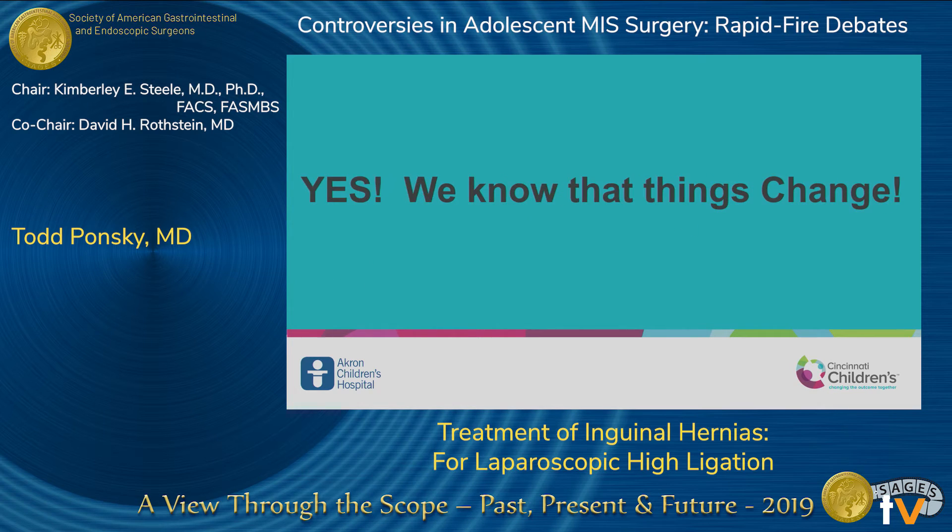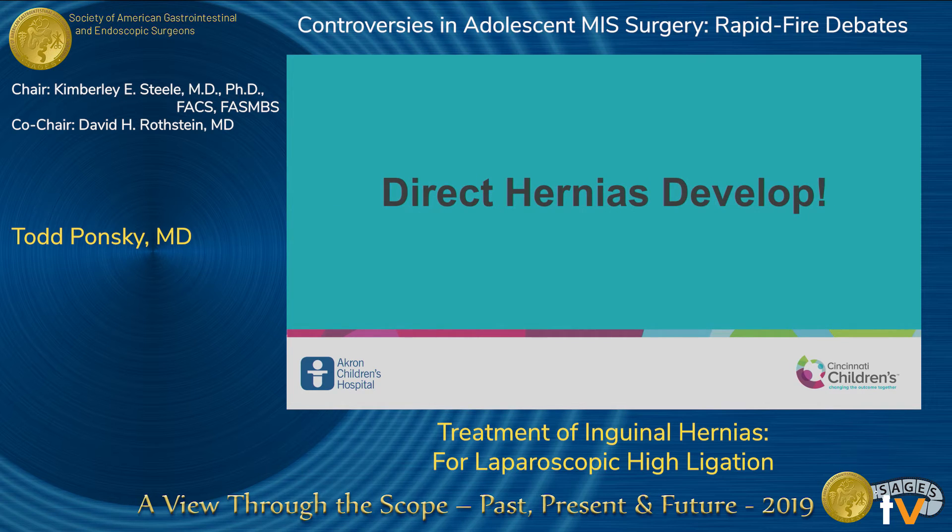We do know that things change because direct hernias develop. As a pediatric surgeon practicing for almost 13 years, I have only seen one direct hernia, and it was iatrogenic after another surgeon attempted an open high ligation — so it is incredibly rare. Adult surgeons have seen their fair share of direct hernias. So something changes, and our theory is that this may be an indication when the physiology changes — when we start seeing direct hernias, the anatomy and pathophysiology may be shifting.